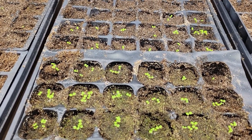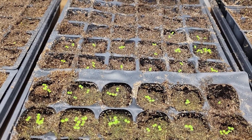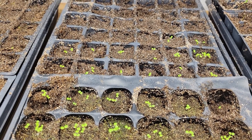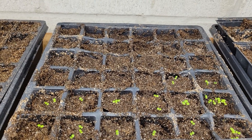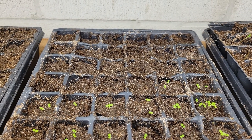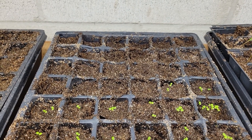This next tray over here is the feverfew, which had really good germination rates — I probably over-seeded, I think I had like three or four seeds in each cell. In the back is the bupleurum, and that hasn't germinated yet.